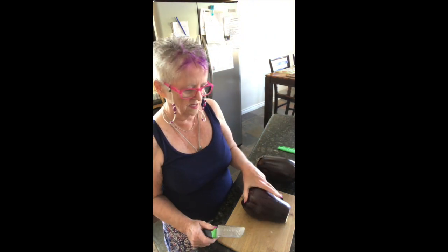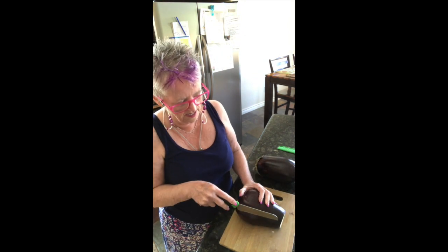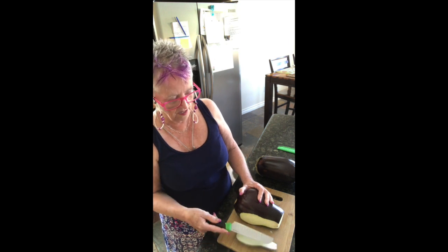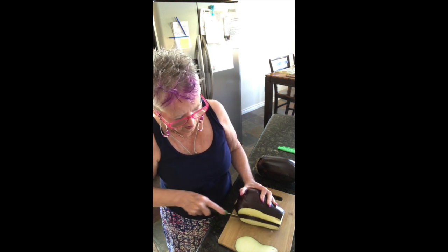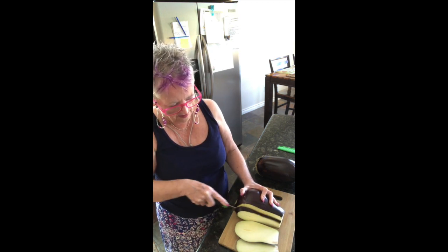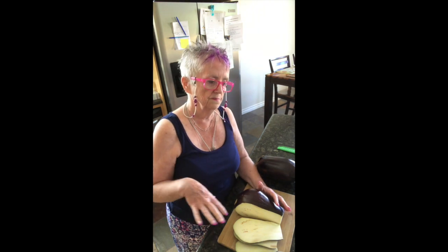I have two eggplants here, and then I'll salt them and let them sweat. What I have done is cut the end off, and then cut a small slice, simply because then it's easier to slice the eggplant. I'm slicing them now, setting them up in a dish with salt and allowing them to sweat for about 30 minutes, and then I'm going to move on to the sauce.